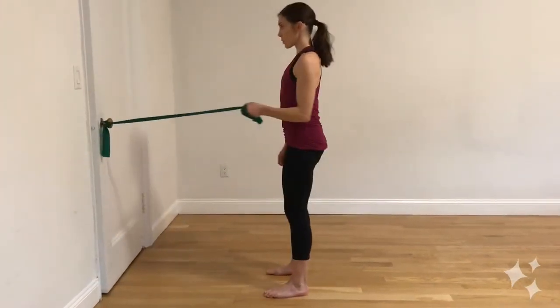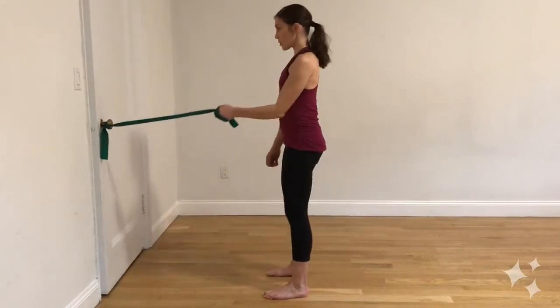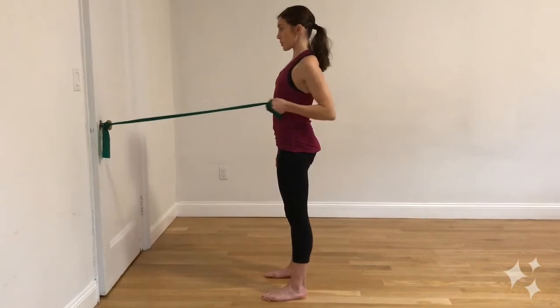You can also incorporate some lower body work into this as well by adding a squat before the pull. So inhale as you lower down and exhale as you stand and pull.